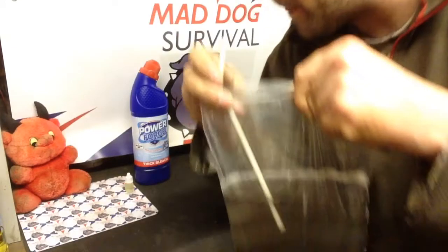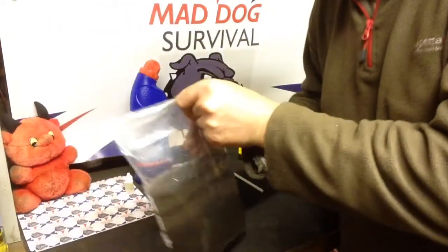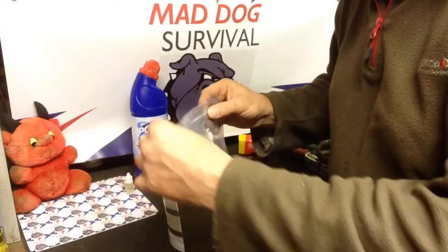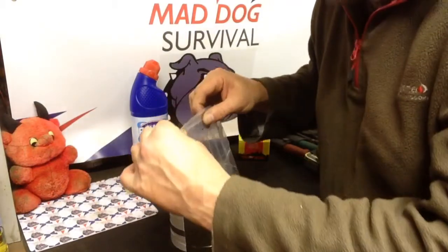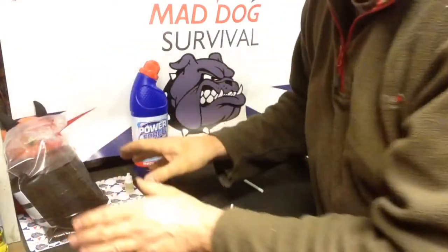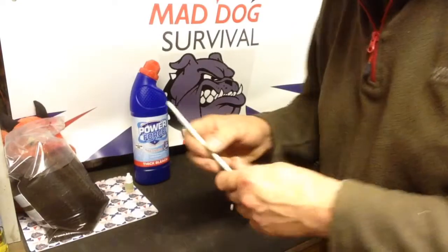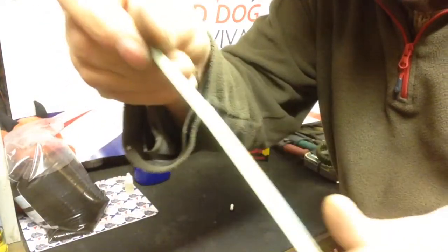So, quick little tip — it does work, it's very effective. Water purification using the bleach method — why not? It's worth keeping in the memory bank. It's light to carry and simple to use.